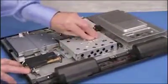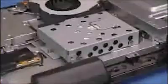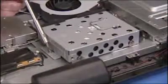Press the handle for the cage down into place. Tighten the captured screw to secure the hard drive in the PC.